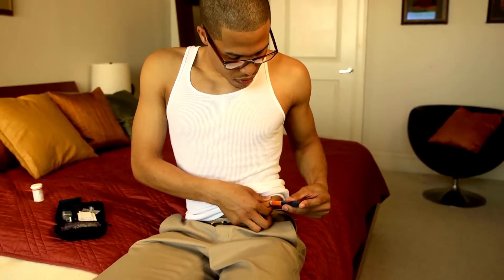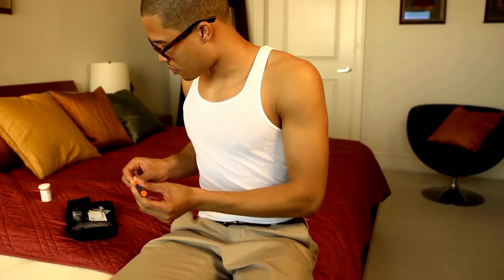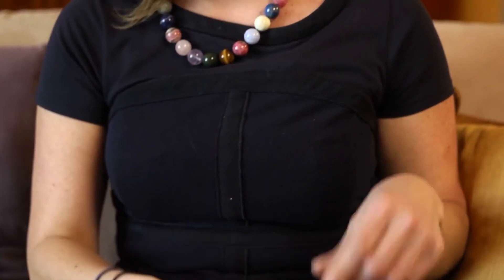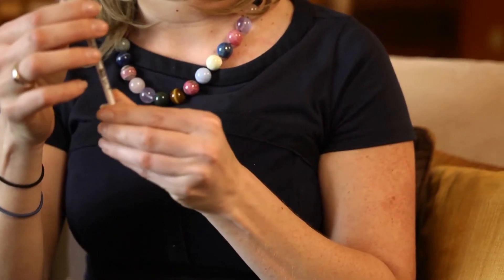Do know the signs of hypoglycemia. Hypoglycemia, also known as low blood sugar, can happen when you take the wrong insulin dose, don't eat enough carbs after taking your insulin, exercise more than usual, or feel stressed. You should take the time to learn the signs and symptoms of hypoglycemia.